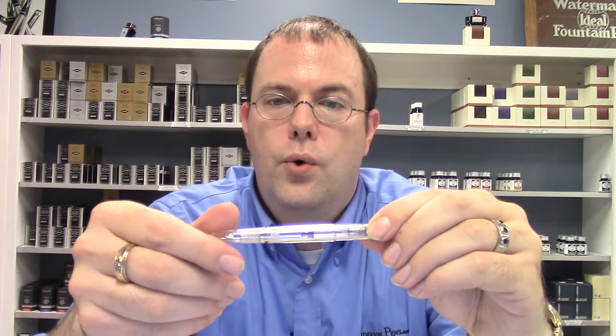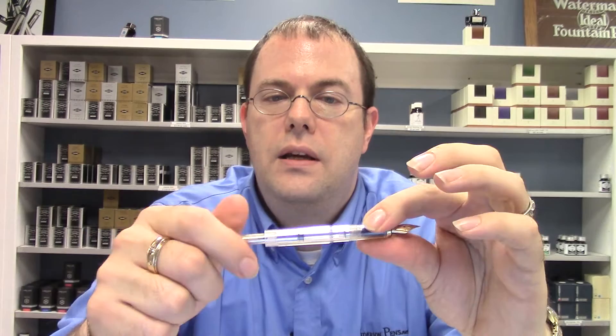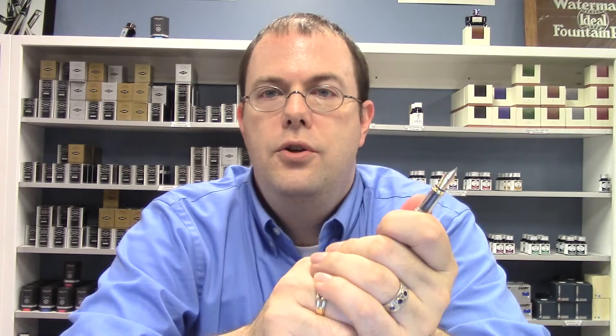The pen has a blind cap with a nice gold trim, and removing the blind cap reveals an international converter underneath. You can remove this converter and use international style long cartridges like those from Waterman, Pelikan, or even the new Edelstein cartridges.